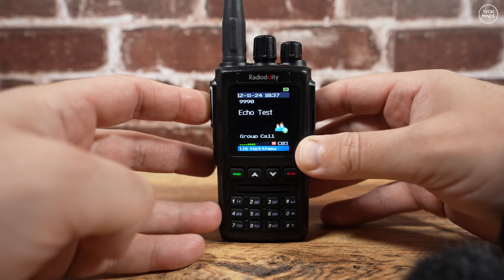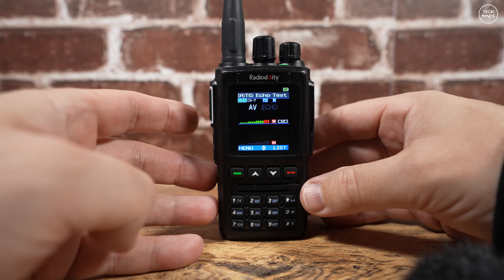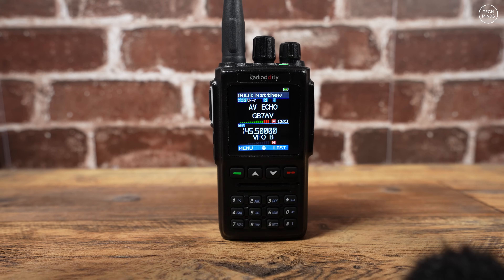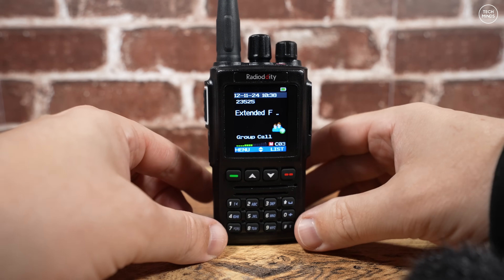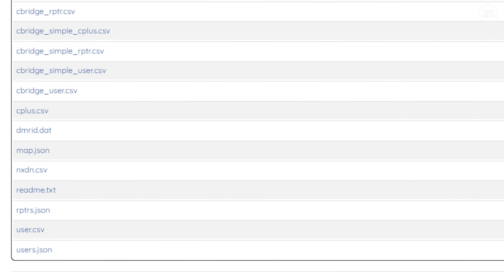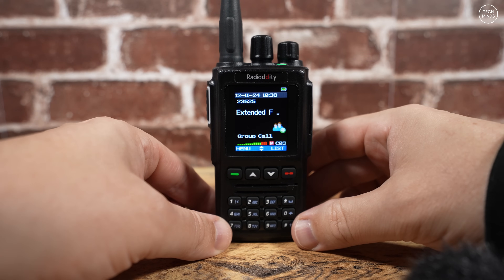The GD-168 supports talker alias for DMR, where the preset callsign is sent as part of the data packet when transmitting. For those who don't use this, you can load the full DMR ID database into the radio using the software. The users.csv file can be downloaded free from the RadioID website, then imported using the programming software. Be aware this file is quite large and can take a few minutes to download, given the sheer number of IDs.